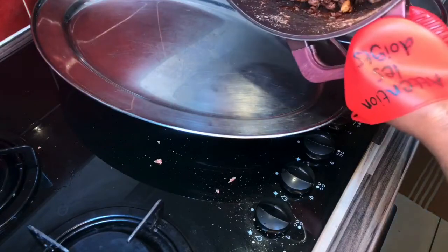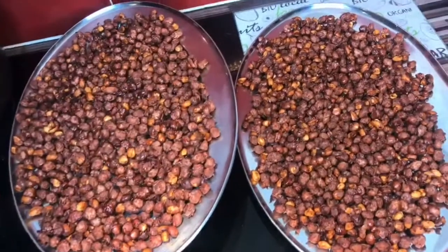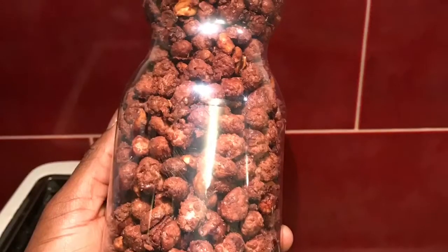I'm done frying it. I'm just transferring to my tray to let it cool. And that's the finished look — I hope you are now able to make your own peanuts or granite sweets.